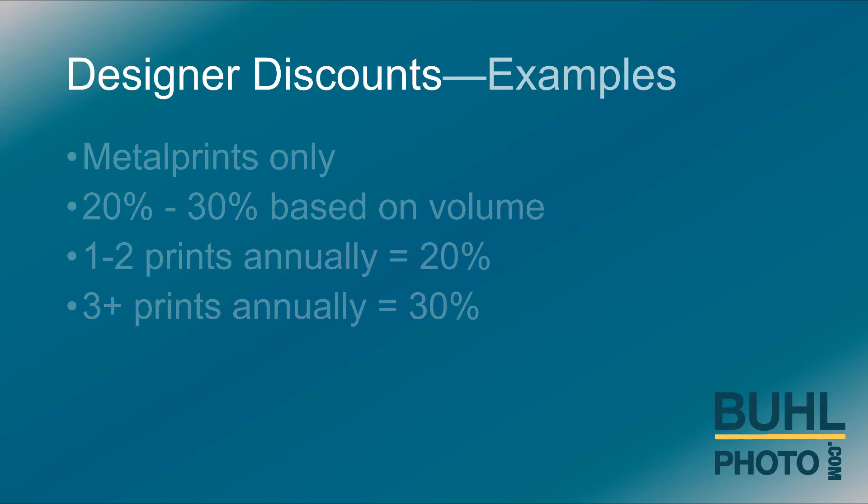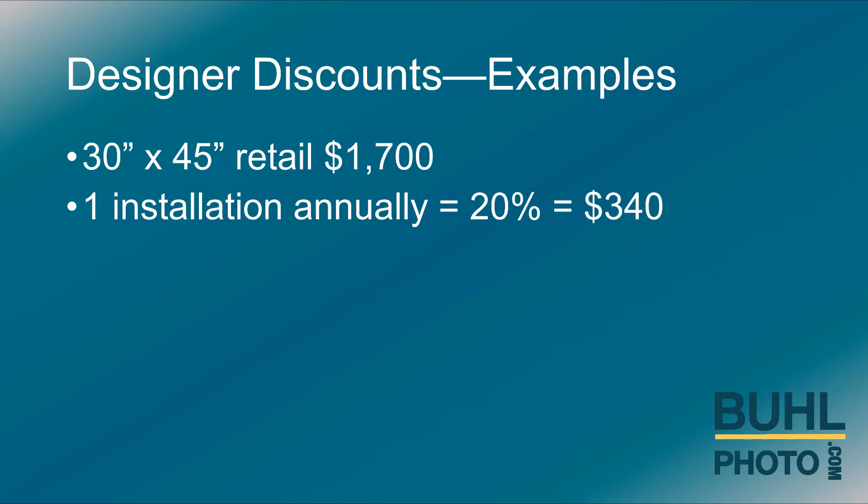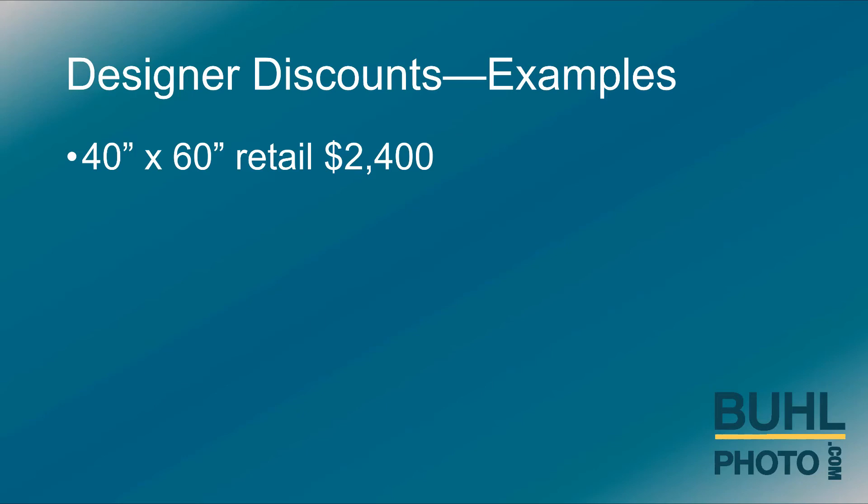Let's take a look at several examples. A 30 by 45 retails for $1,700. One installation annually at a 20 percent discount is $340 in profit to the designer. A 40 by 60 retails for $2,400.